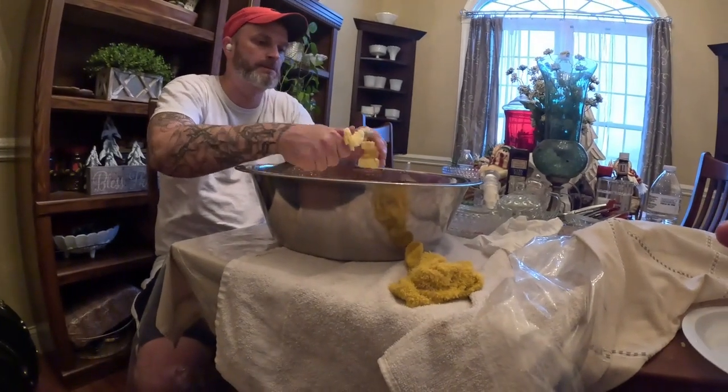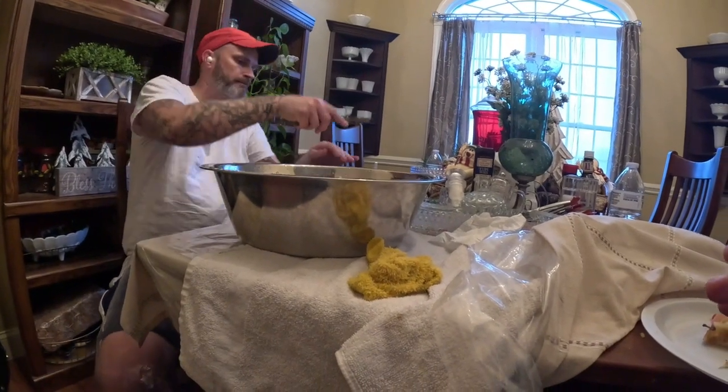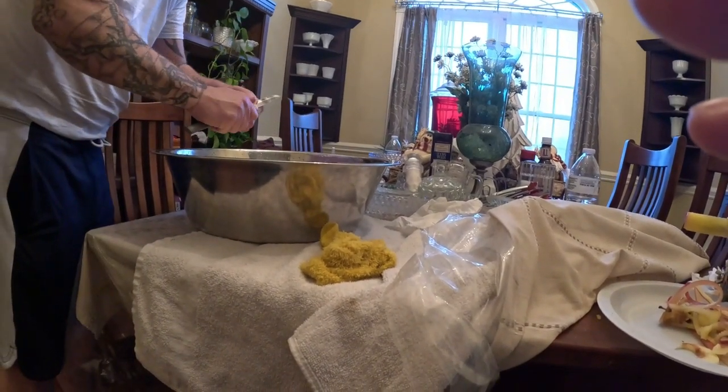What Ben does is he cuts these apples up in quarters, gets them ready to send in. Once we get that full, we take them into his mommy and she puts them in jars and gets them ready for canning.